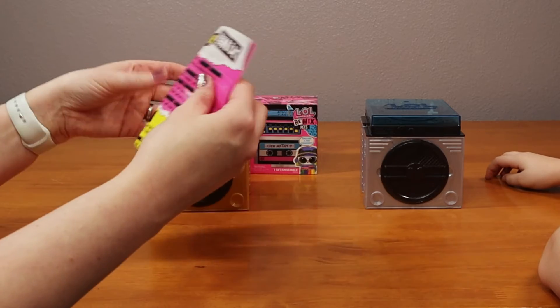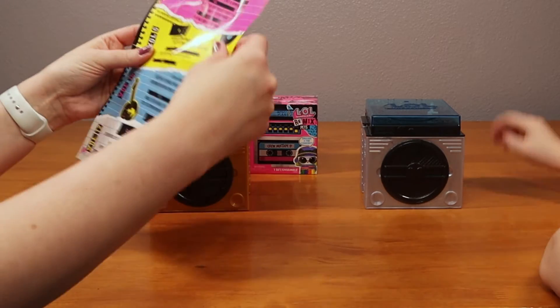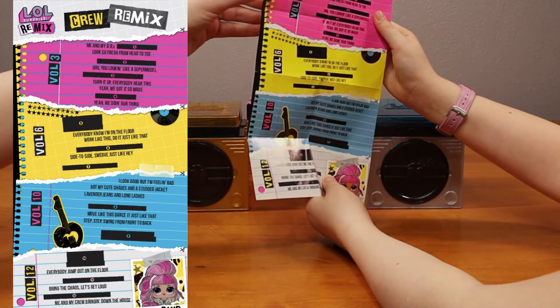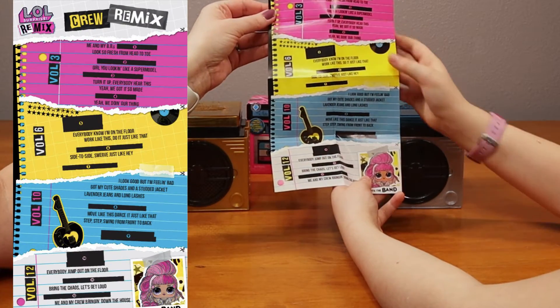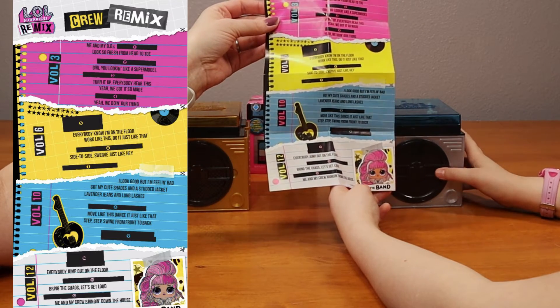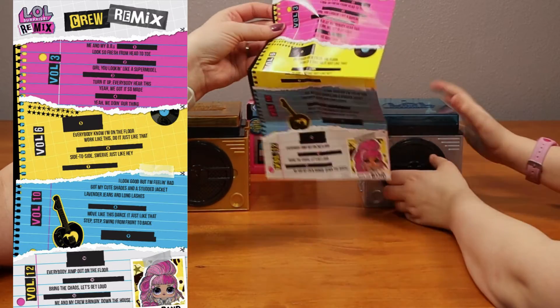So that's the collection paper. Oh, look at the back. I called that before. Volume 10, volume 6, and volume 3. Oh, I wonder if these are the songs - depending on which doll you get, you'll get a certain volume.